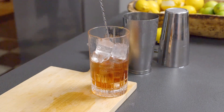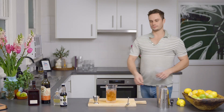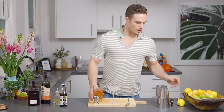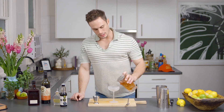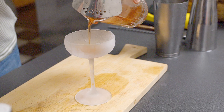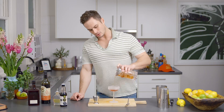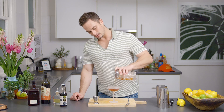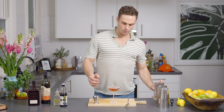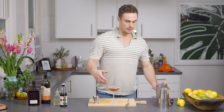While that's sitting there, you want to grab your large coupe. You want to grab a Hawthorne strainer, and then you're going to strain into your frosted large coupe. You can do it in a martini glass if you really like, but I like a big coupe to make sure you've got enough space. Pour it all the way and give yourself a nice little wash line — the distance between the spirit and the top of the glass.